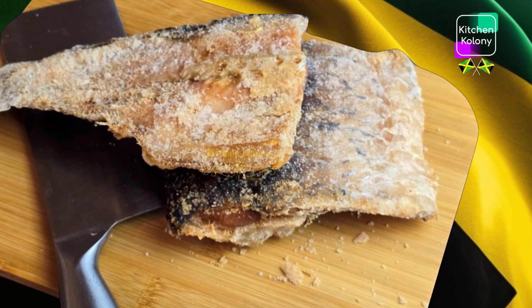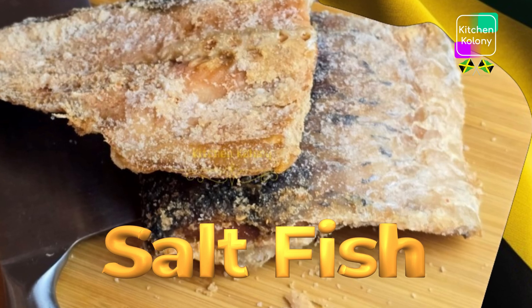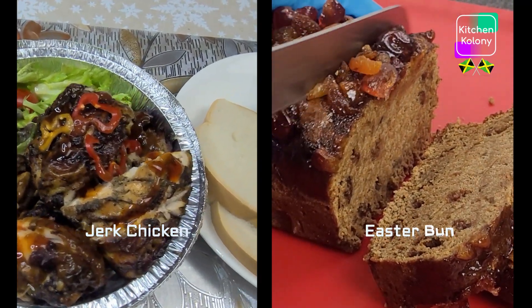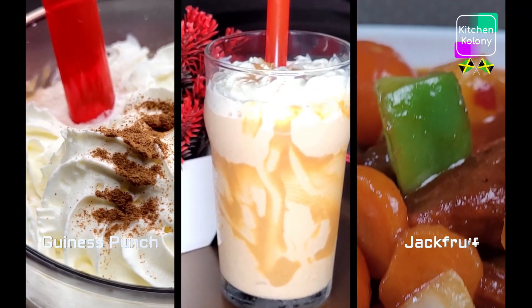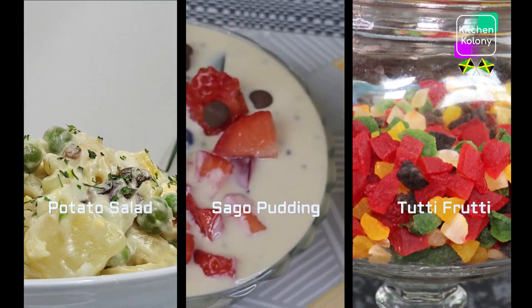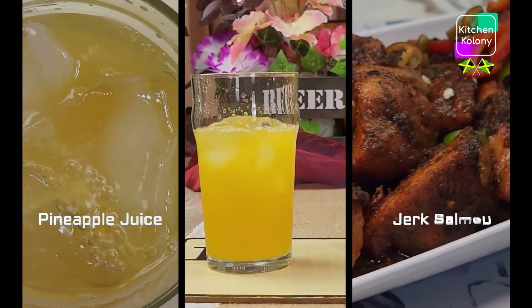Hey guys, welcome back to Kitchen Colony. Let's make some Jamaican salt fish. On this channel I try to find creative ways in which we can prepare and enjoy the meals that we're so accustomed to. I try to do that so that it suits different palettes, but it is still yummy and still tasty, and a quick and easy way to do it.